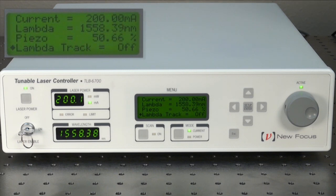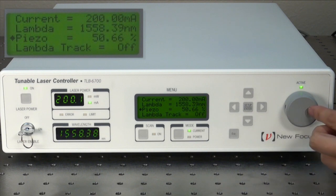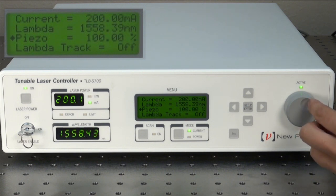For sub-picometer tuning, change the piezo voltage percentage either with the knob or with the arrows. Note that the wavelength tuning is shown on the wavelength readout as I scan through the piezo.